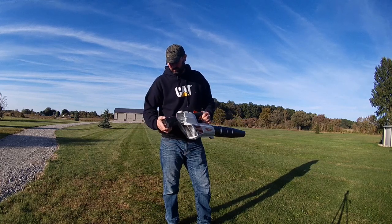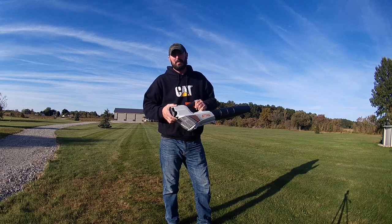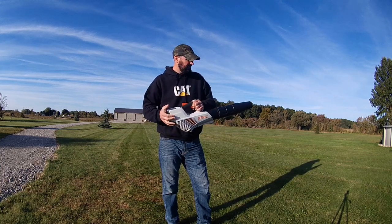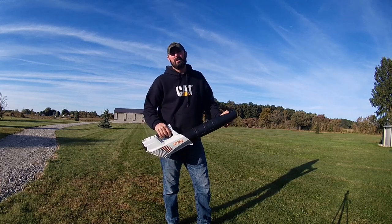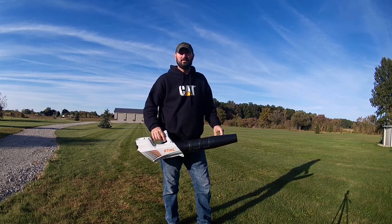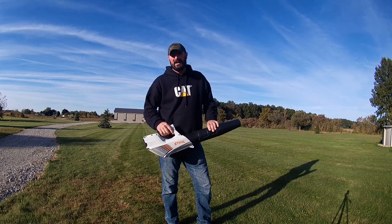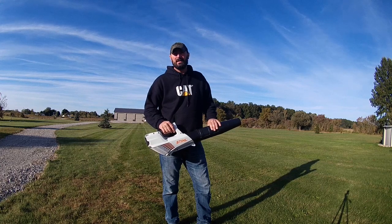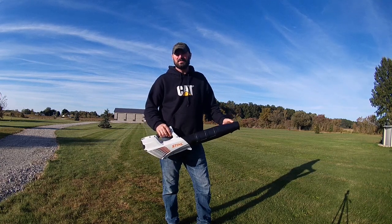The blower comes with the AK20 battery and weighs in at just 7 pounds with the battery. It says max wind velocity on this is 120 mph, average is 100, and it puts out 353 CFM at the nozzle. This thing is very lightweight, extremely quiet, and gives off a lot of CFM for the size that it is.